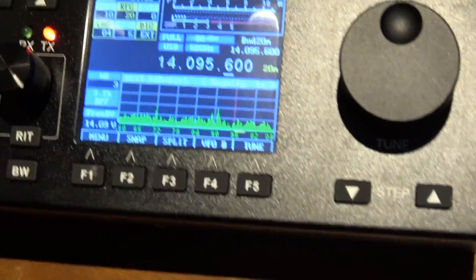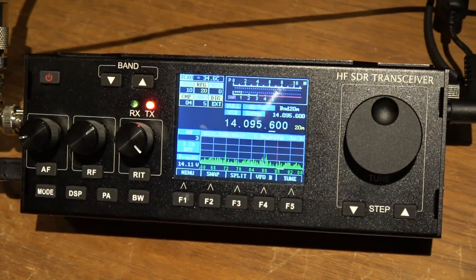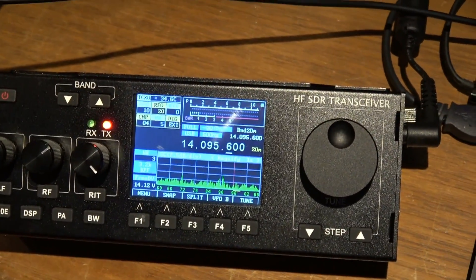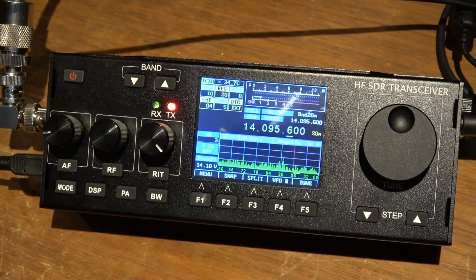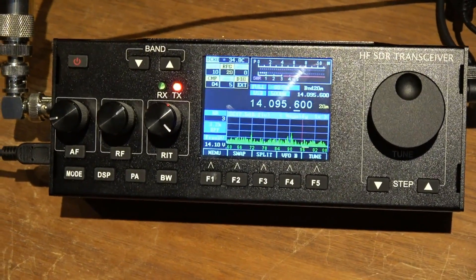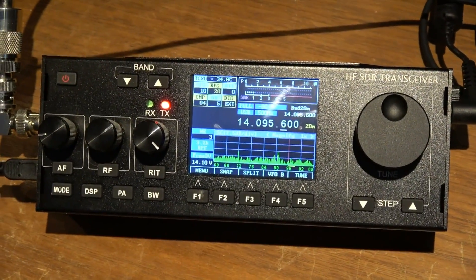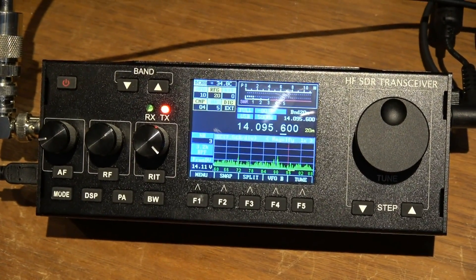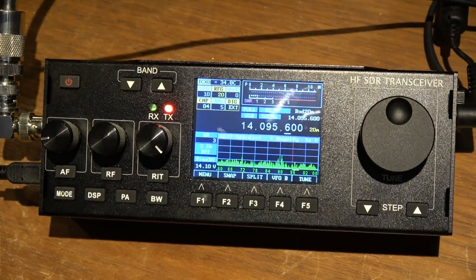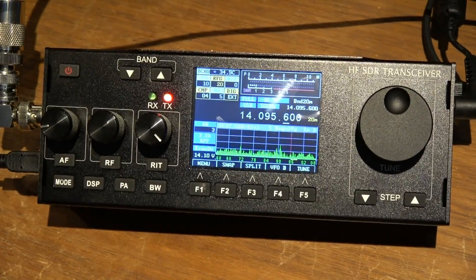Here I am, I'm actually transmitting right now. I am trying WSPR mode today, which is not a QSO per se — it's a beacon mode, basically — where I am transmitting out a very low power, two-minute-long digitally encoded info packet.